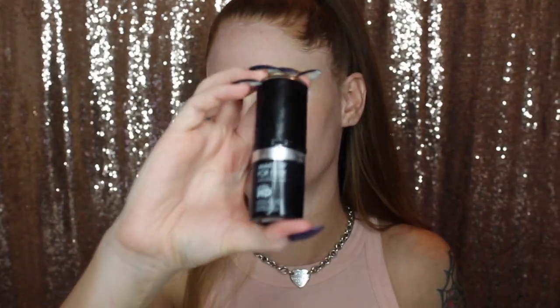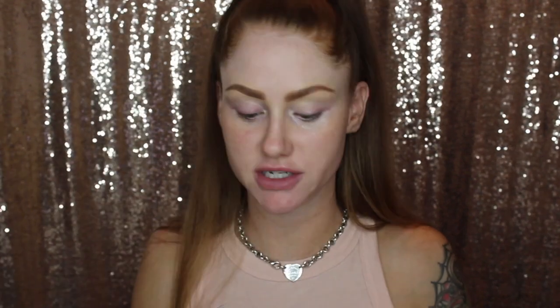I also already have my eyebrows done. I used the Benefit Precisely My Brow today, just for day makeup because I'm going to go out and run some errands. For foundation I'm using the Makeup Forever HD stick.